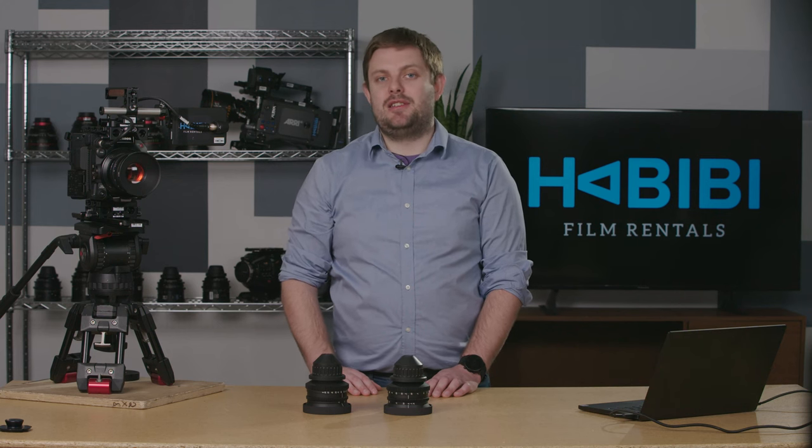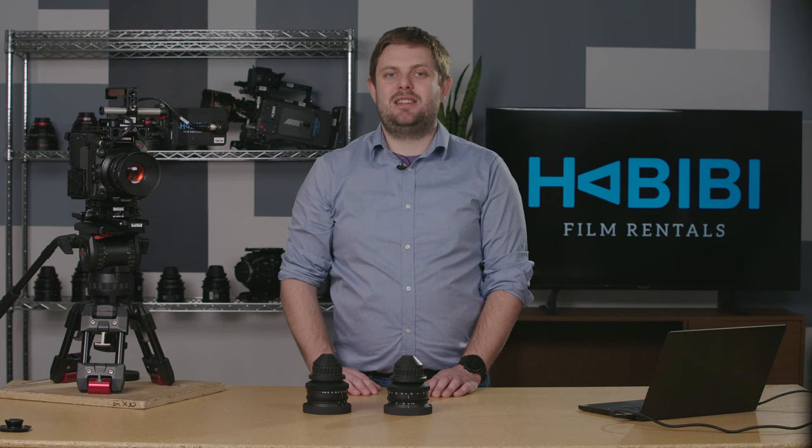Of course, if you'd like to test these lenses or try them out and you are in the Greater Toronto Area, please reach out to us here at Habibi Film Rentals. We'd be more than happy to set up a demo for you, and of course you can rent this set if you'd like. If you have any questions, please don't hesitate to reach out or comment below. For a full list of technical specs for the footage shown in this review, including the process used for grading, please check out this video's description. That's all for now — I hope you found this video informative. Thank you so much for watching.